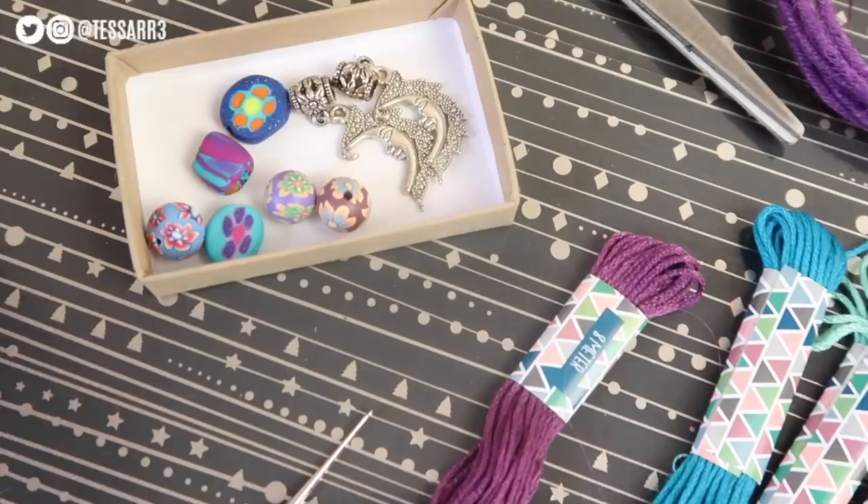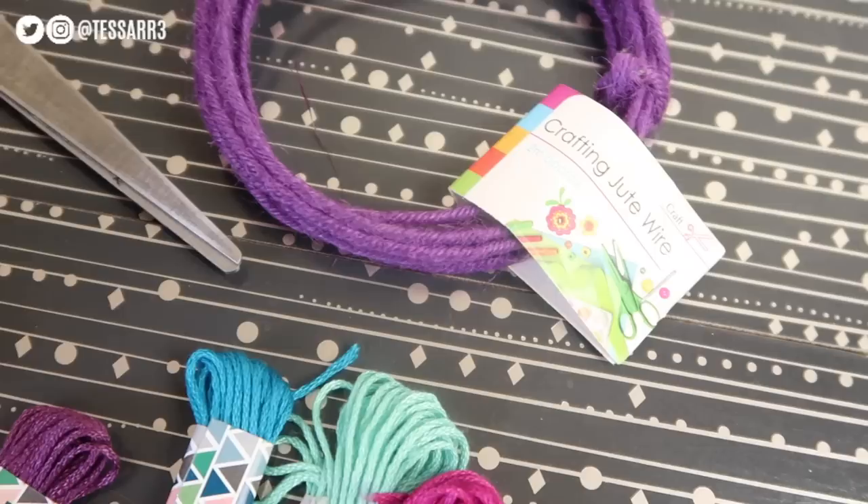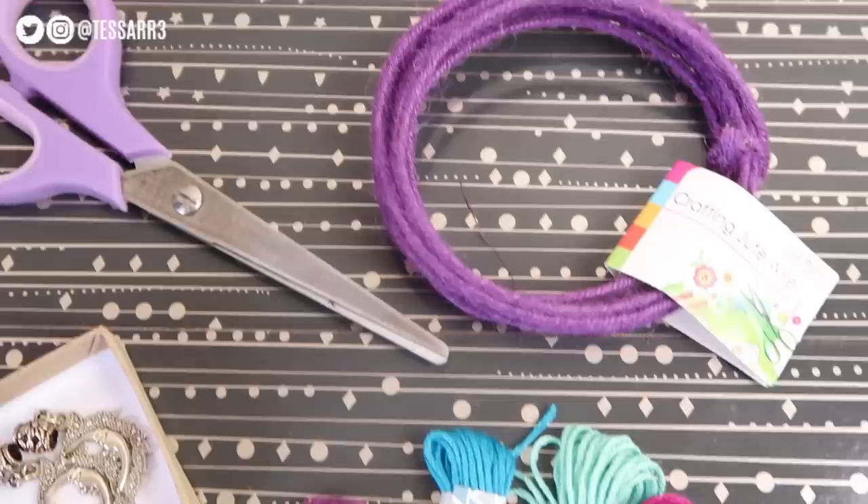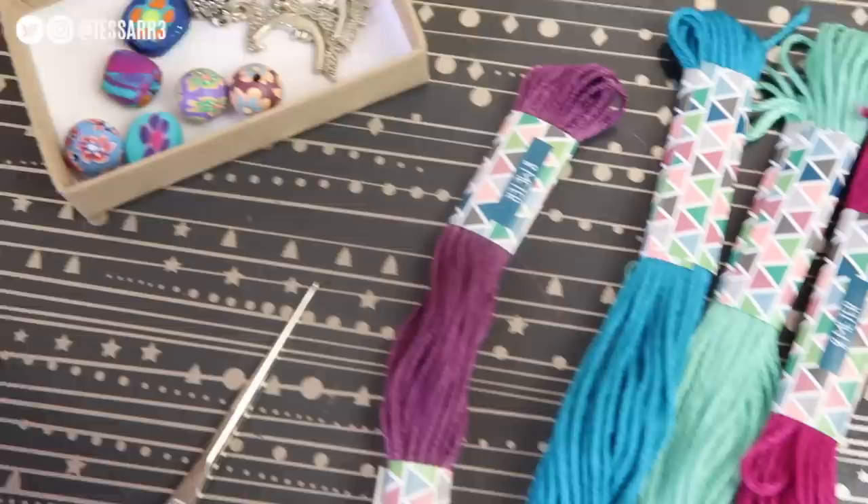What you will need is some coloured thread of your choice, a nice selection of some beads, maybe a couple of dangly beads as well to add some extra bling. I'm also using some crafting wire. All these supplies are available at any craft shop and you will also need a pair of scissors. I'm also going to be using a crochet needle to help me thread those pretty beads onto the coloured thread.